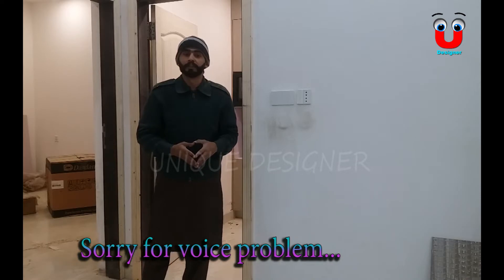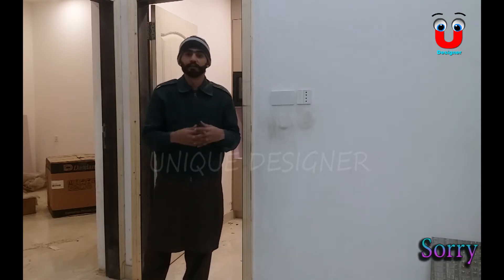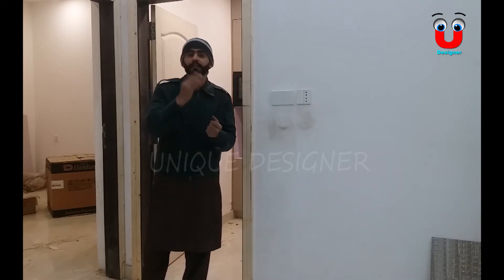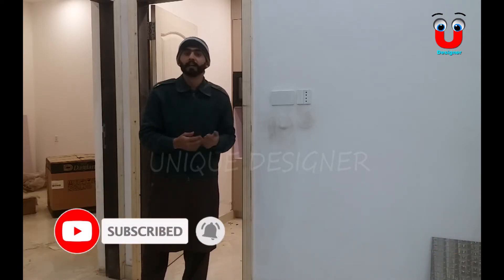So basically this unboxing is connected to the video and we can share the video. Please like this video and subscribe to our channel.